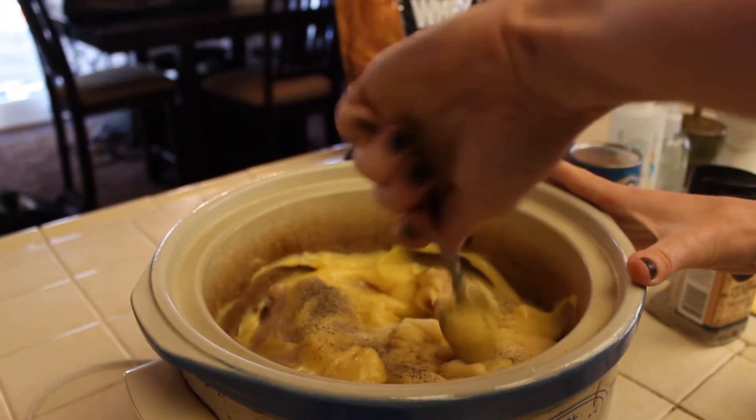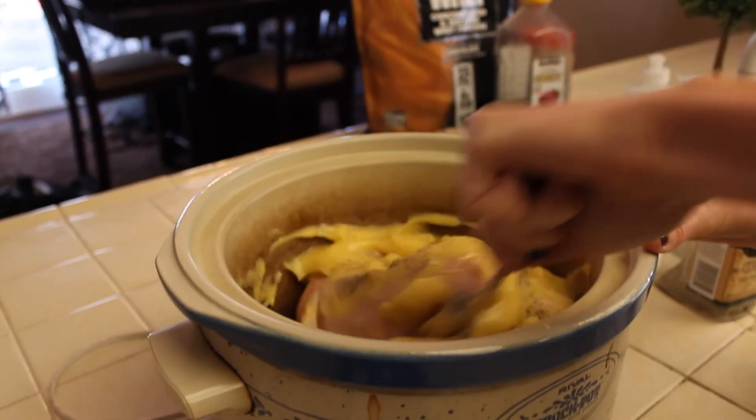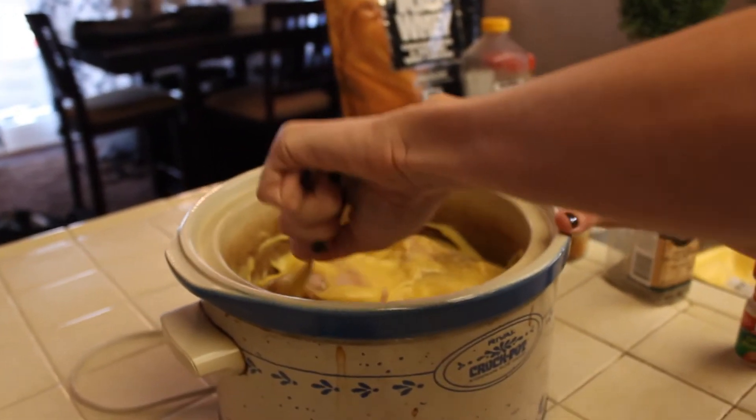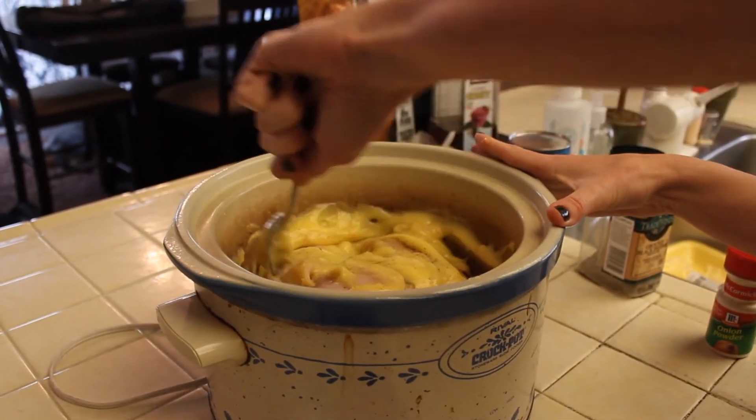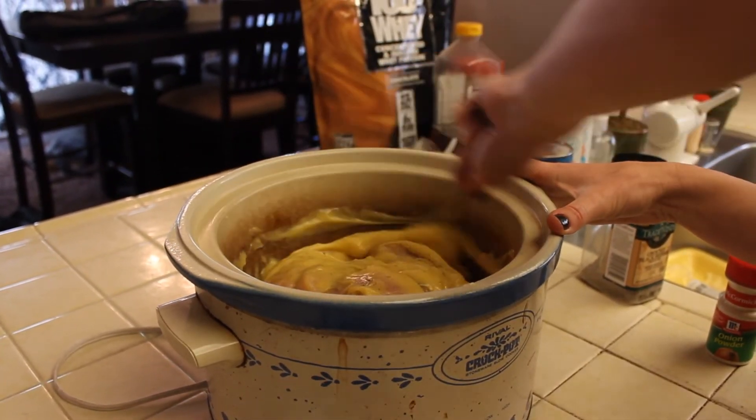You can either put it on high for four hours or on the low setting for eight hours overnight. If you just want to let it cook while you sleep, that is a great option too if you're not going to be around during the day.